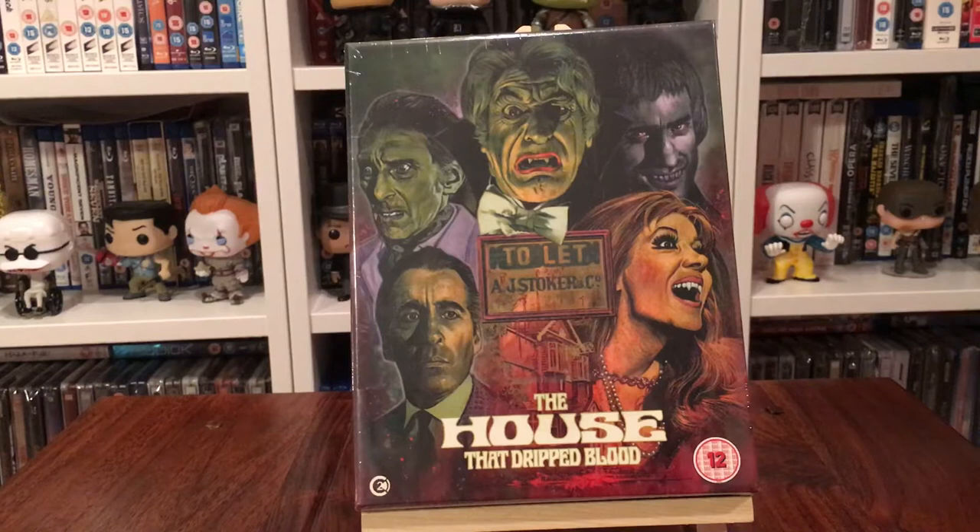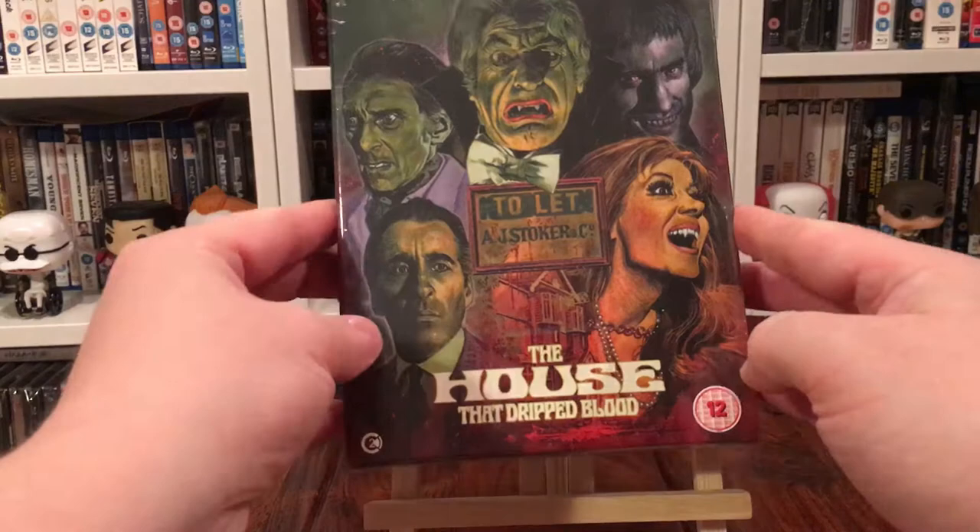Hey everyone, welcome back to the channel. I'm going to be doing a quick unboxing of the new Second Sight release in the Amicus series — The House That Dripped Blood. This is a new release by Second Sight, a UK label. It's an anthology movie.